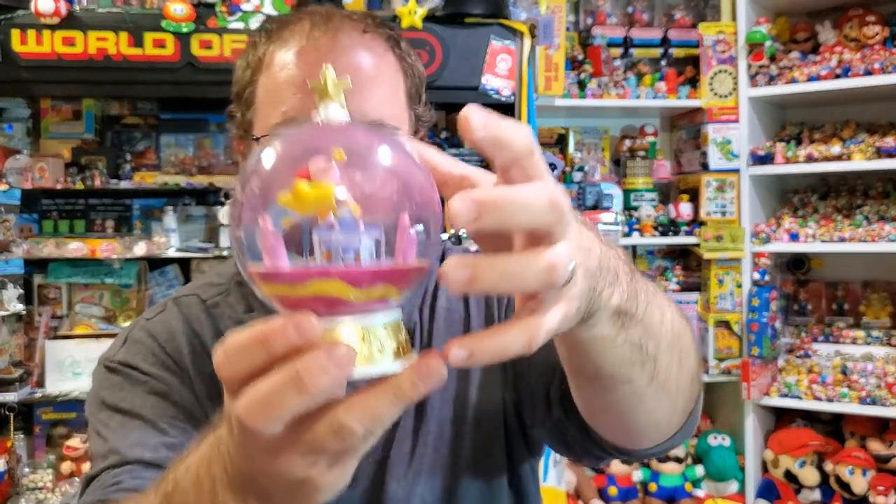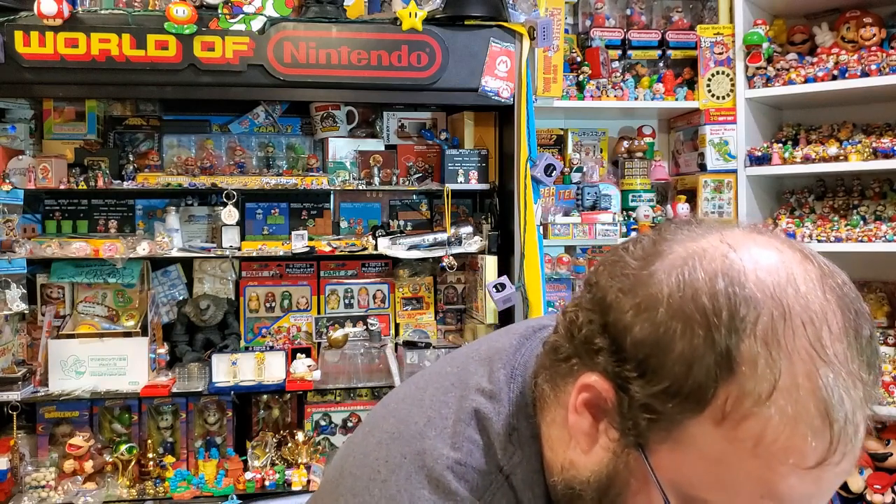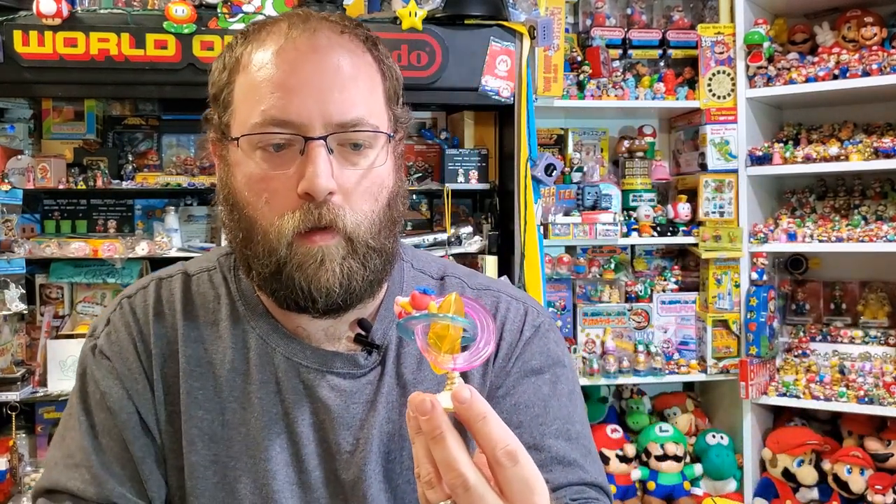My previous statement about it being easy is incorrect. The next set is called the Starium Collection, and it's focusing on the various stars in Kirby's universe. Here is Popstar, obviously not to scale.